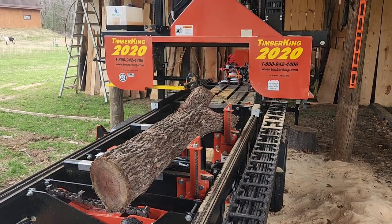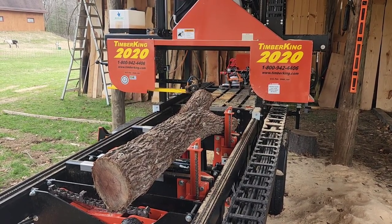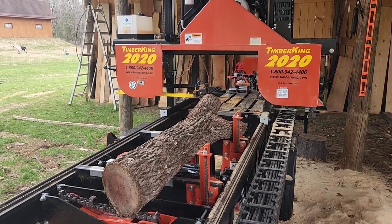Hey everybody, Thomas here, and today we're going to go over cutting hard logs and what I consider a hard log to cut on the sawmill.